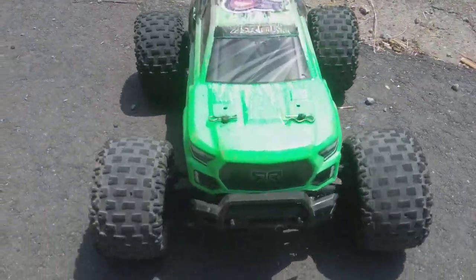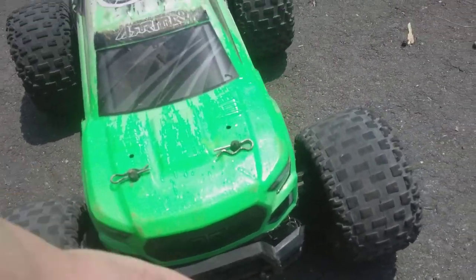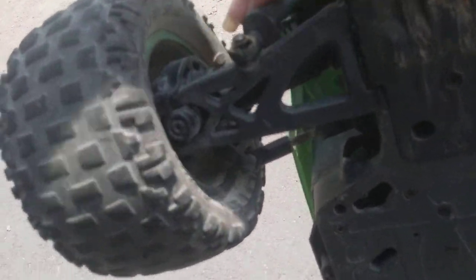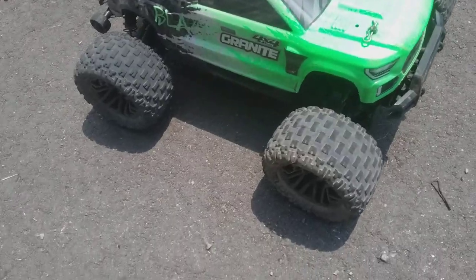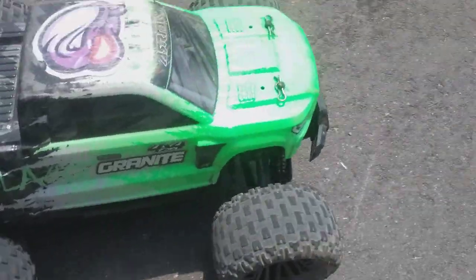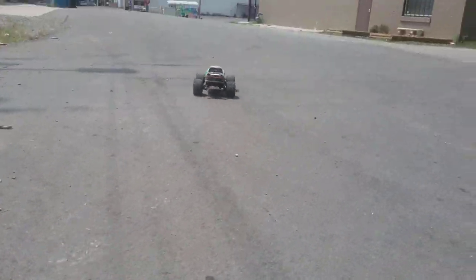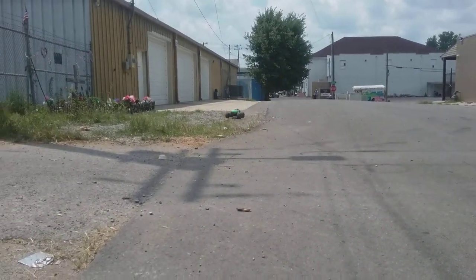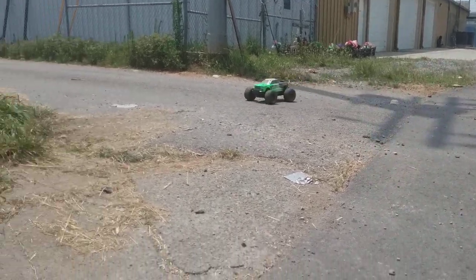That was a hard hit, but yeah, it's all good. Looks all fine. That's definitely a strong little car. Really love the Granite — it does actually handle pretty nicely. Takes a lot of really bad jumps with pride.